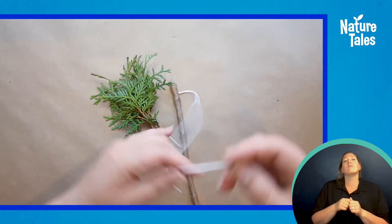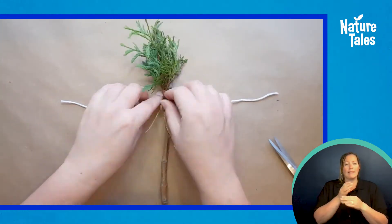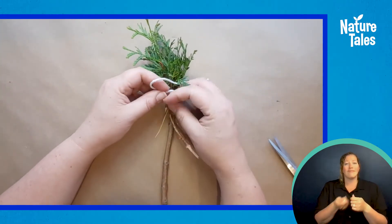Place your string or yarn down on the table. My string is about 6 inches long. Next, place your stick and brush material on top of your string and tie a half knot.